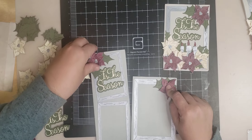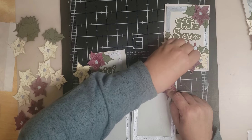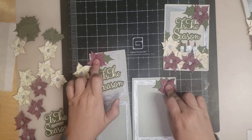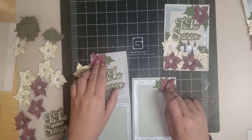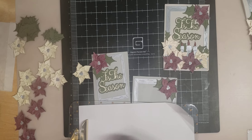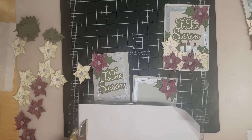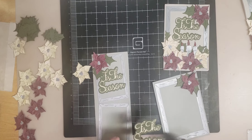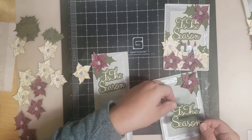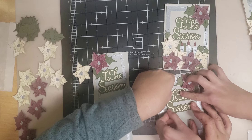If you don't want your poinsettia flowers to be dimensional, you can just leave them flat too — they look cool flat. I just like dimension. If you're mailing them out, you might not want to pop them up. Okay, here we have both of those done. I'm going to glue the Tis the Season onto the A2 quick so I can get both cards done at once. Grace would like to help me stick it down, so I'm going to let her — it goes up under that flower a little.